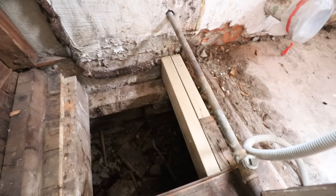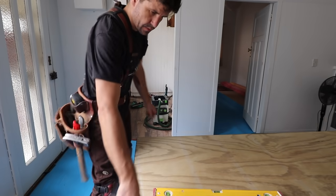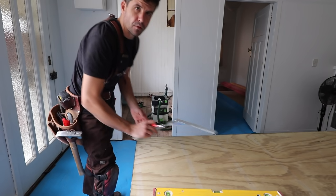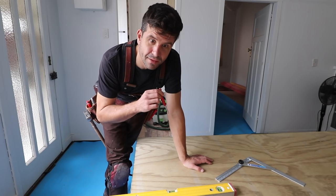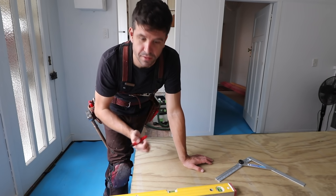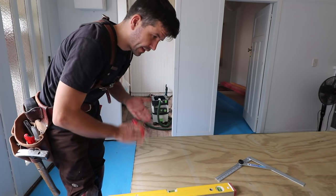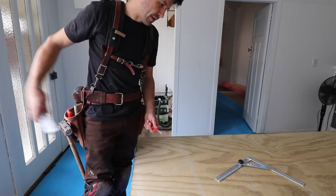There we go, joist repaired. Okay, this is H3 treated plywood meant for bathrooms and wet areas. In this case it's a barrier against the wet water cylinder area — the potentially wet water cylinder area. So if we do have a leak like that in the future, which with cylinders it does happen, we've got another barrier here.